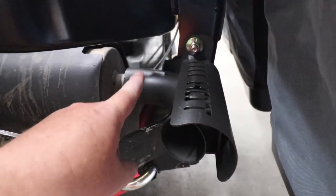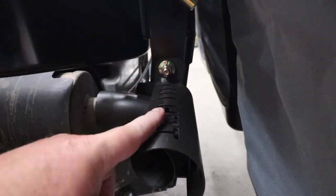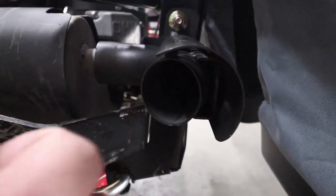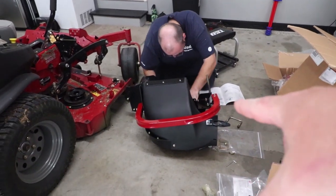Now we've got the muffler deflector on — two bolts, one up here and one down below. This deflector shoots the exhaust out and back more toward the front of the engine. Next we're going to get the blower part and the belt.